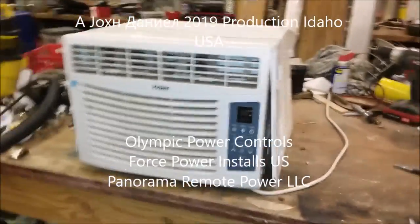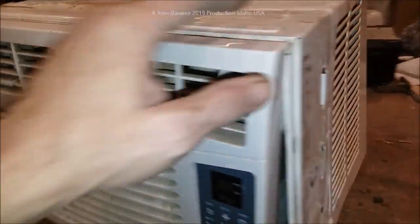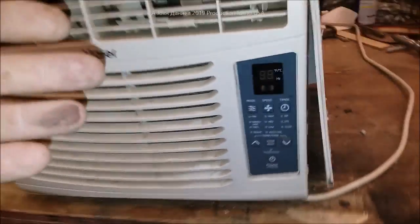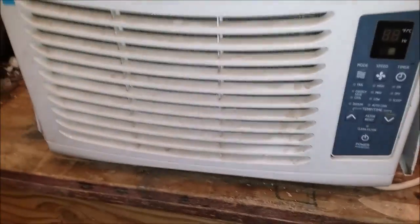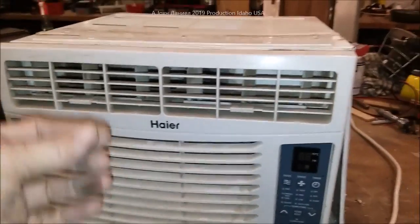Hey guys, if you've got one of these little window air conditioner units, you don't have to hire anyone. Most of them are all made by about four companies and rebranded. I'm going to show you how you can do a cleanup job on these air conditioners for your seasonal cleaning — it makes them much more efficient, drastically more efficient.